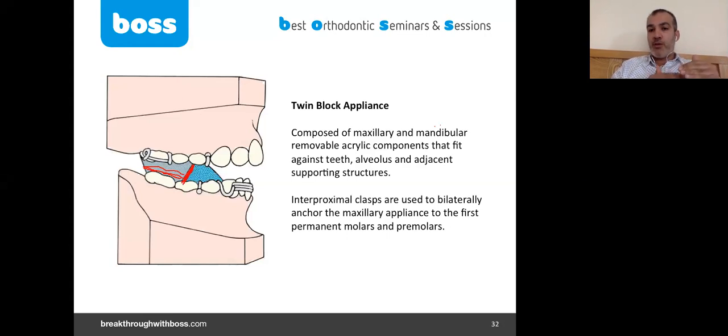You can also use the 'steep and deep' approach, though that's more complex. The most important thing is to finish the nine-month cycle, and then either go for another three months of gradual withdrawal of the functional appliance or jump directly to fixed appliance. There is no difference between the two approaches.